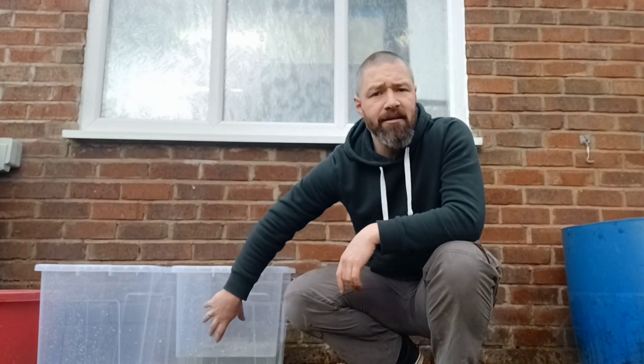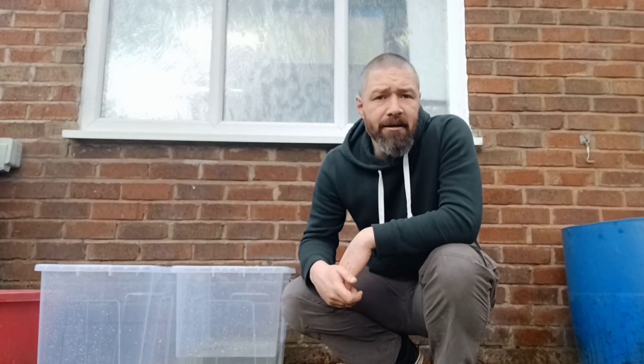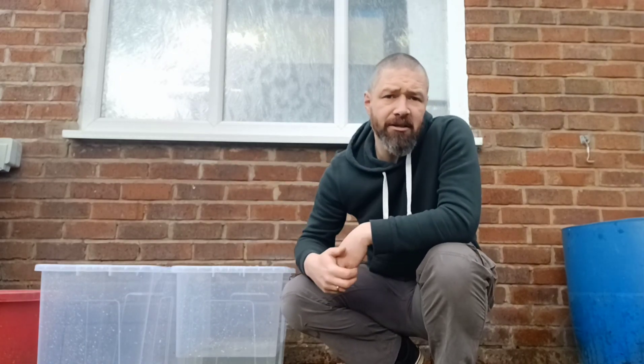The only other thing we need in these boxes before we put the newt eggs in there is some plants. Now if the adults are laying their eggs on plants, you may well be taking the plants from the adult tanks and putting them into the tubs with the eggs attached. But if you're using plastic for the newts to lay their eggs on, as I do, then you can leave the plants in the adult tanks and move the eggs on the plastic to the tubs.